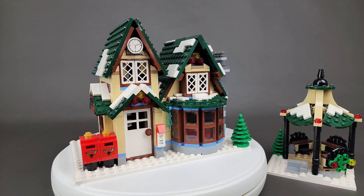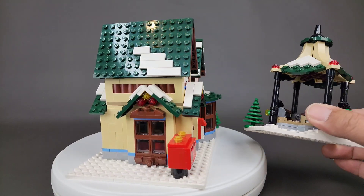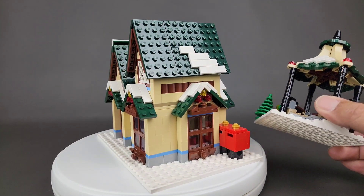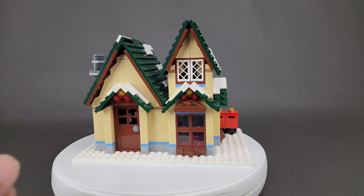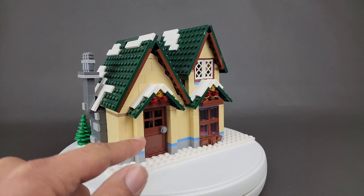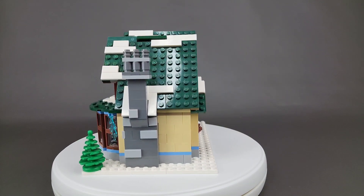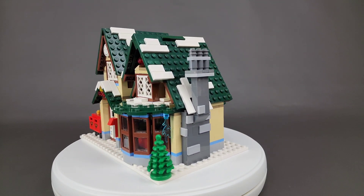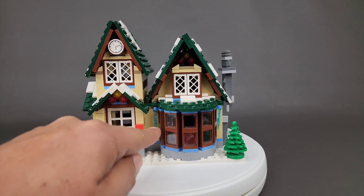And now we have the finished building, and I could not be happier with how it turned out. I do want to point out the gazebo here that I'm holding. This is part of the set, and to me it looked amazing just as it was, so I did not change any details at all on that particular portion. On the building though, I extended on either side of the door and window by one stud, because I thought it gave it a more natural look so that the back of the building wasn't just flat.